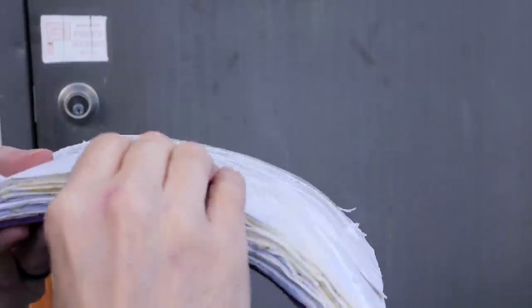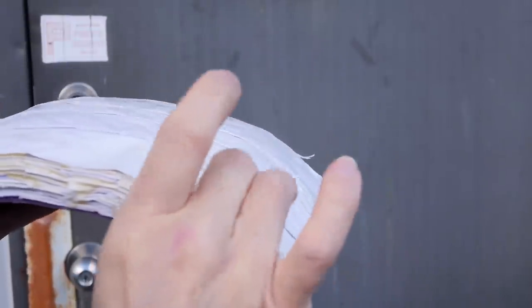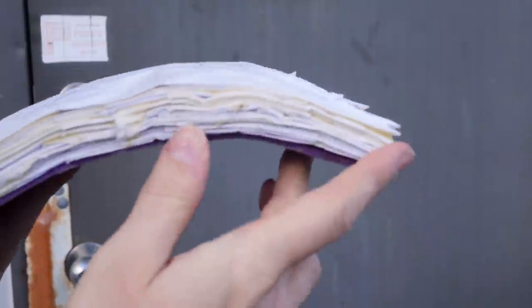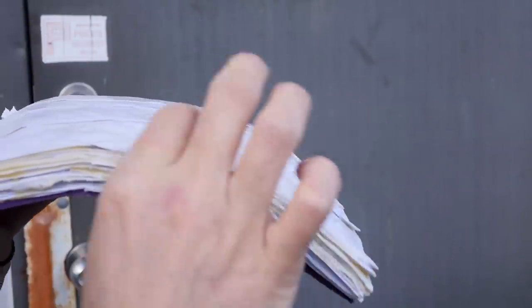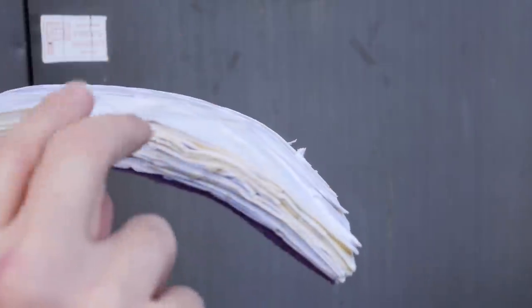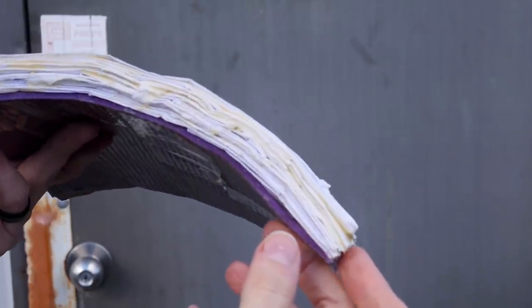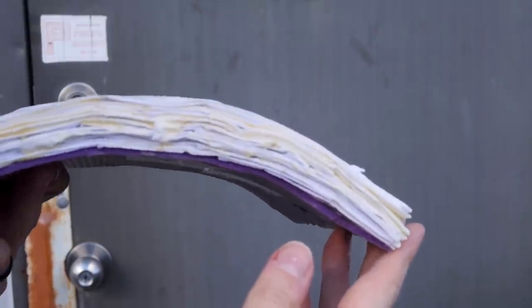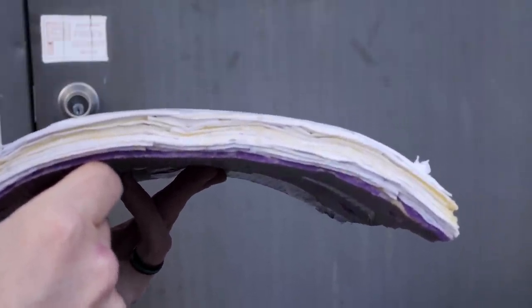It depends on how firmly everything was together when it was glued. I could have made this a lot better if I had clamped everything together, but I didn't really have a good setup to do that in a curved arrangement. The more compression you have, the harder it's going to be, the lower profile it's going to be, the better it's going to be in the end. But we'll see how this does. This is just about the maximum that I would consider wearable — it's really thick, quite bulky, but then again a gambeson is also pretty bulky. I wouldn't want to increase the thickness much more than that.